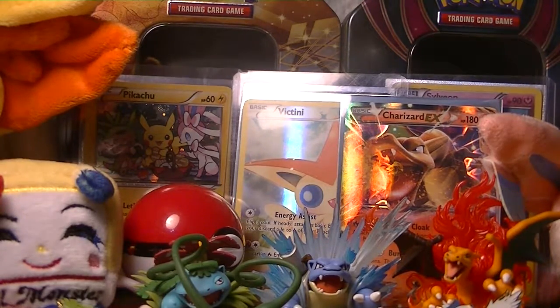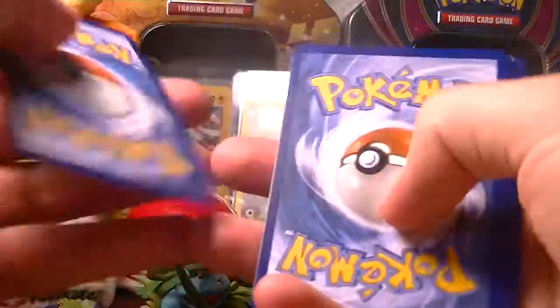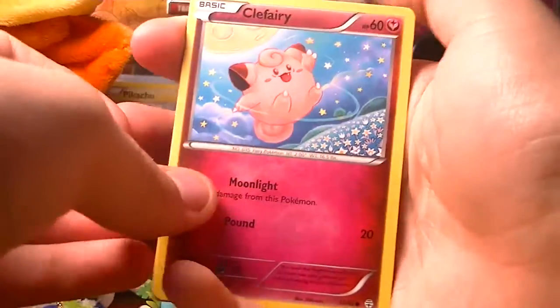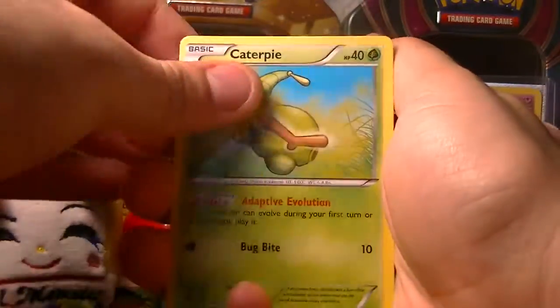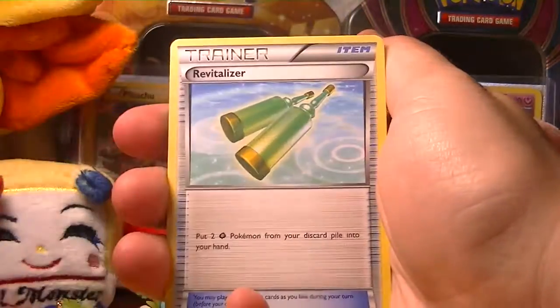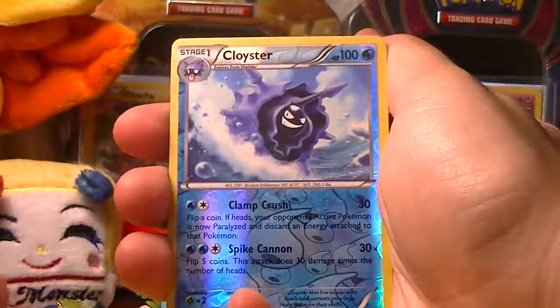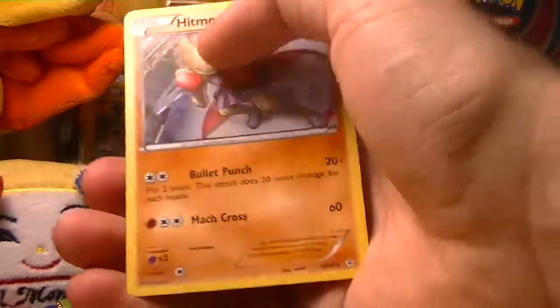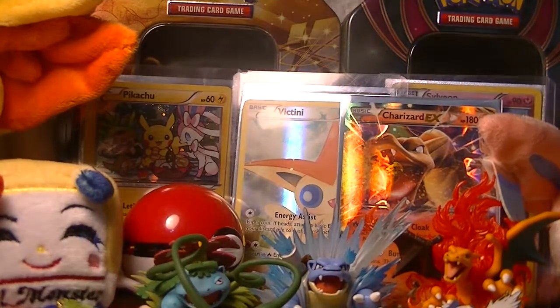I was right about the pack trick — it's three and three — so hopefully we can pull something else. This won't top my best pack which had a Zapdos Full Art and then a Venusaur EX. But we have Clefairy, Caterpie, Paras, Magmar, Olympia, Revitalizer, Fletchling, Reverse Cloyster, Altaria, and then a Hitmonchan Regular Rare. So that's it for this video, thank you guys so much for watching!